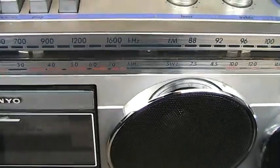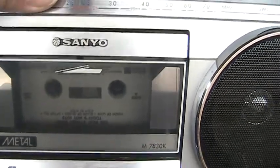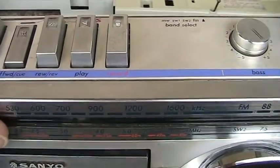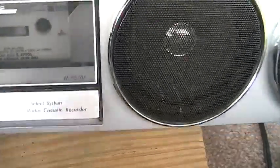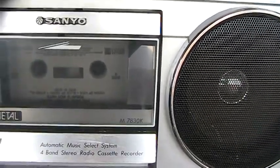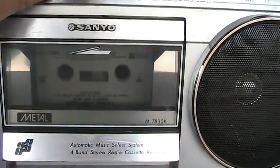Now if we stop and hit fast forward, it won't do anything. It won't fast forward at all because the belt's a bit loose. But it will play really well and it will rewind really well. So if you need a boombox to rewind your tapes, this is it.